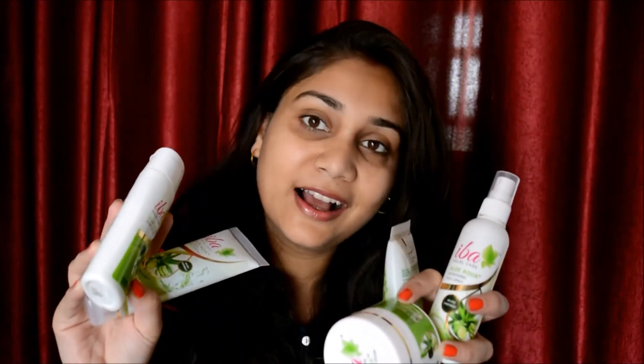Hi guys, welcome to my channel. So finally I have it all here and it is Iba Halal Aloe Aqua Combo. My friend Shaima from the Desert Rose Journals raved about these products. She was so happy with them, it made me buy these things and try it out myself. By the way, she has a YouTube channel herself, you can go and check that out. It's in the bottom bar below. And when she says something is really good, it has to be good.